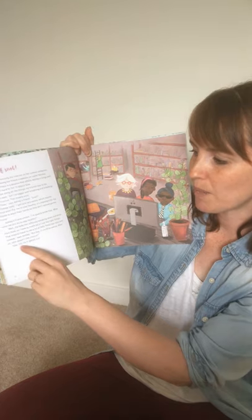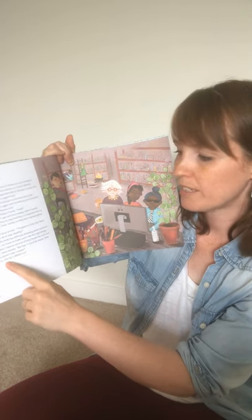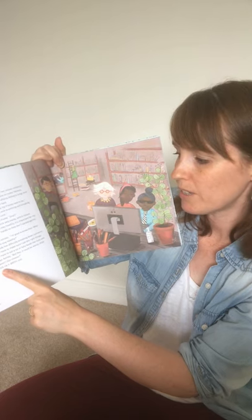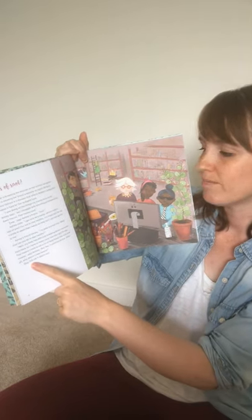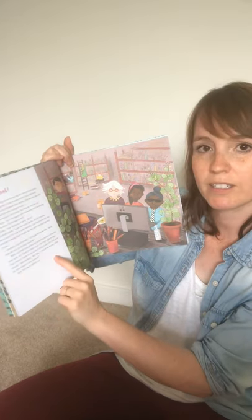At the bottom of the page it breaks down the phonetic way of saying 'cystic fibrosis' because it's quite a hard word to say. I struggle with that one — cystic fibrosis.